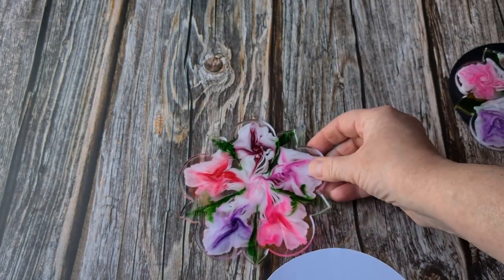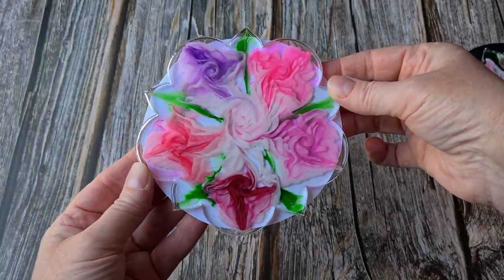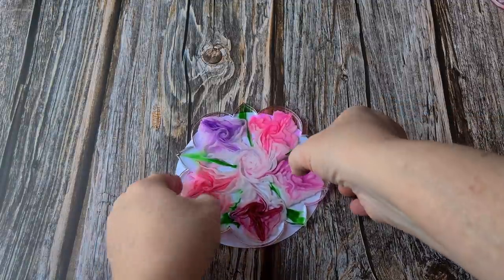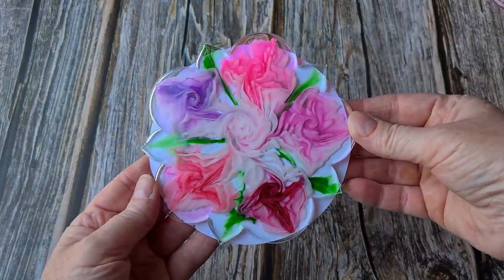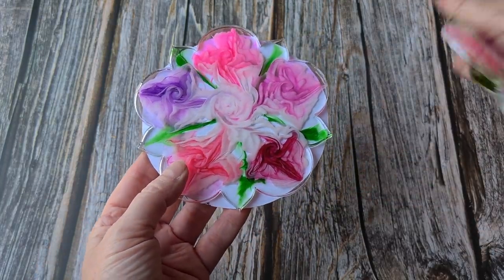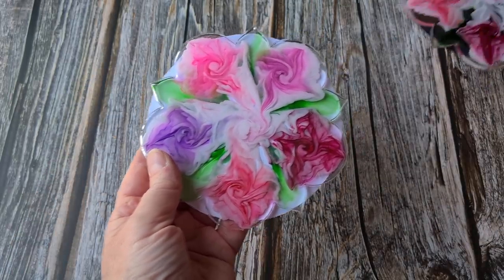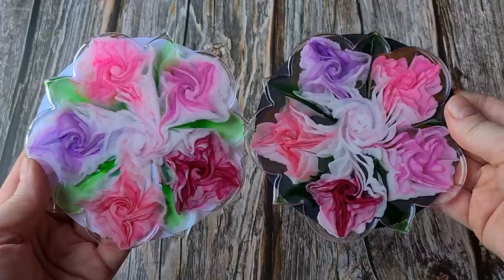There it is — I'll put that over the top and flip her over. Oh look, it's just as pretty! Which one do you prefer — are they pretty much equal? I've only got one piece of white card. One was done a few minutes before the other so I don't know if it makes a lot of difference, but there it is on the white and there it is on the black. They both look really pretty.